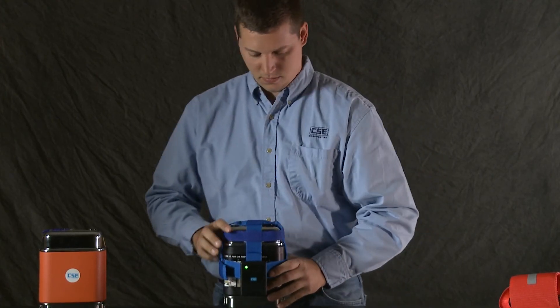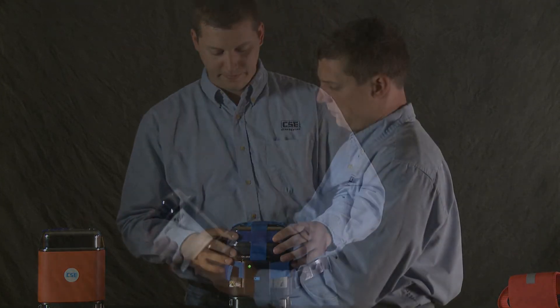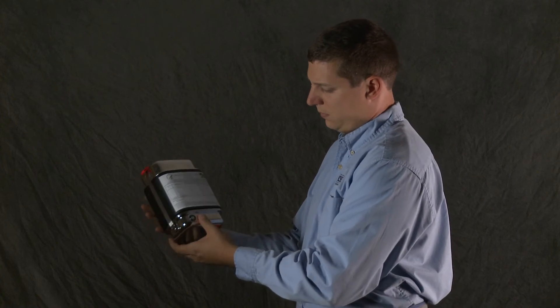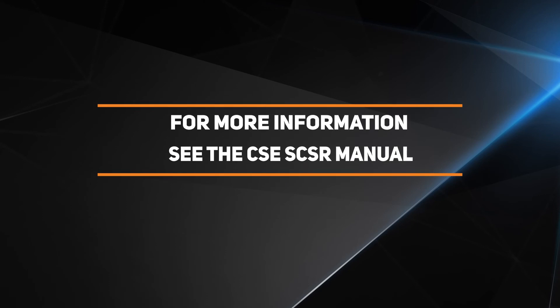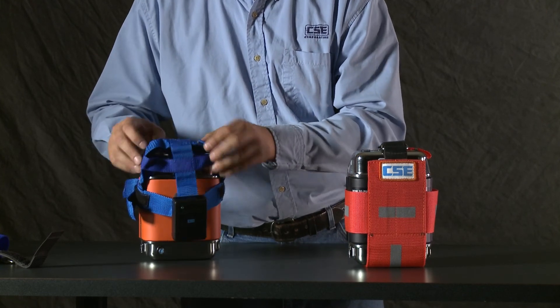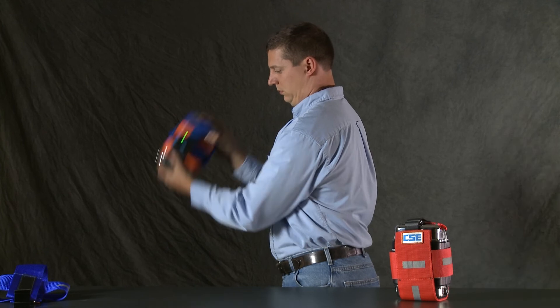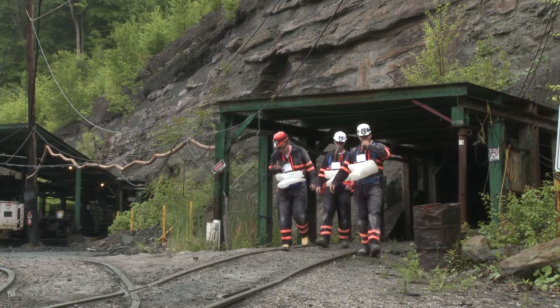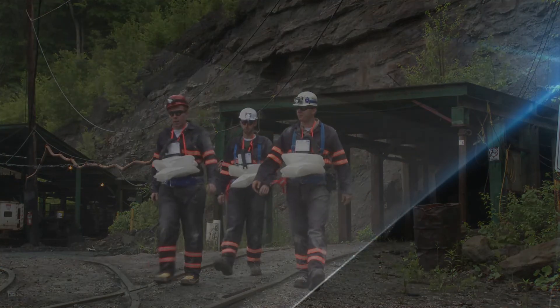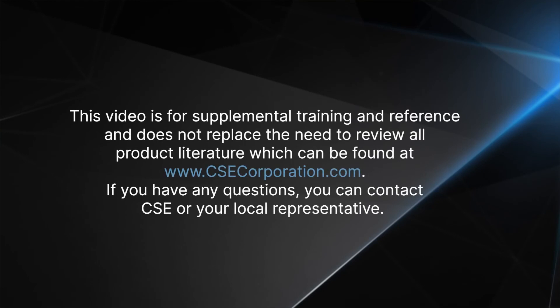Document each inspection according to company policy and any applicable regulations. Dispose of any SCSRs that fail inspection according to your company's policies. You'll find more information about using and maintaining the ASMD and the Spot Checker in the CSE SCSR manual. Remember that only trained individuals can approve SCSRs for service and that only CSE can calibrate the Spot Checker if it needs attention. Testing is one of the most important assignments you'll ever have. This video is for supplemental training and reference and does not replace the need to review all product literature, which can be found at www.csecorporation.com.